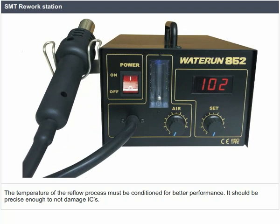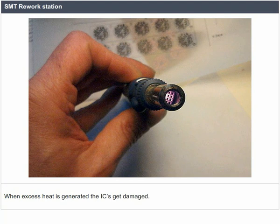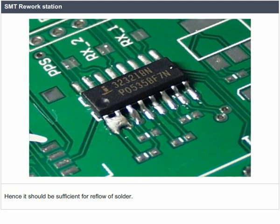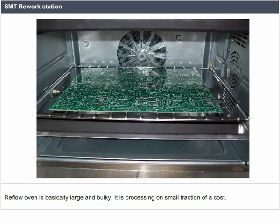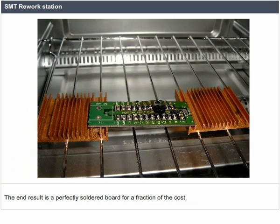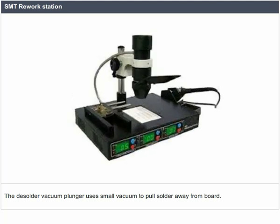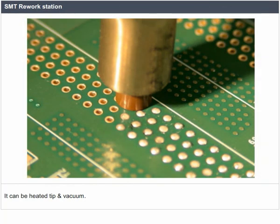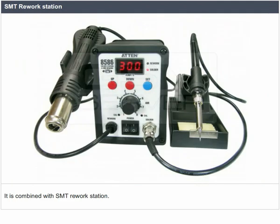The temperature of the reflow process must be conditioned for better performance. It should be precise enough not to damage ICs — when excess heat is generated, the ICs get damaged. Hence, it should be sufficient for reflow of solder. The reflow oven is basically large and bulky but processes at a small fraction of cost. The board is inserted after applying solder paste and setting components, resulting in a perfectly soldered board. The de-solder vacuum plunger uses a small vacuum to pull solder away from the board; it is a handheld manual version combined with the SMT rework station.